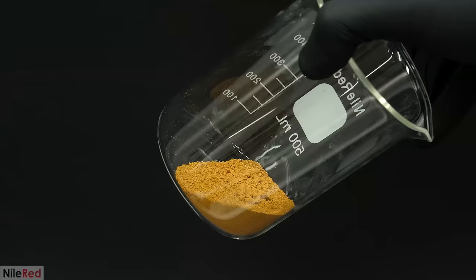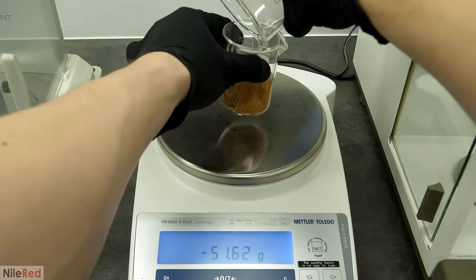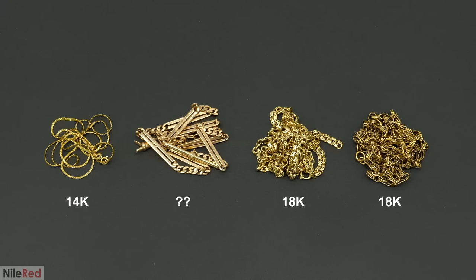Based on the carats of the chains, I expected to get about 77.9 grams out, so this was extremely close. This estimation was based on the assumption that the unknown chain was 18 carats though, but it probably wasn't. Also, the amount of gold in the other chains was probably slightly less than the carats they were marked with.